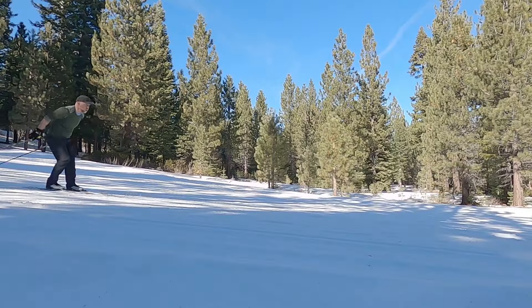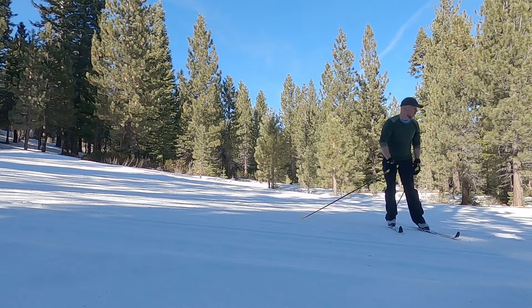Here Pixie is demonstrating a much more relaxed and confident snowplowing posture. She's not standing upright — she still has flexed ankles, knees, and hips, which means that if she had to stop abruptly she could by dropping her weight and putting pressure on the inside edges. You can use the snowplow to check your speed or come to a full stop, though I'll say it's not nearly as powerful a stopping method as a true parallel or hockey stop.